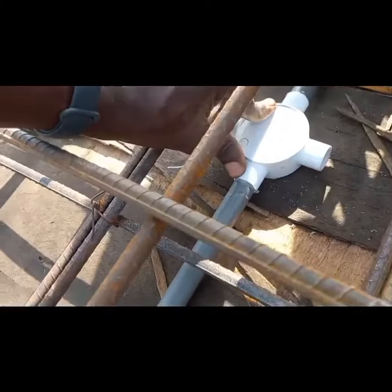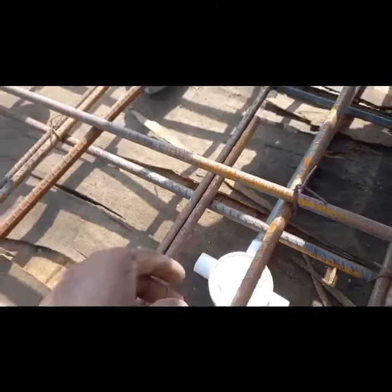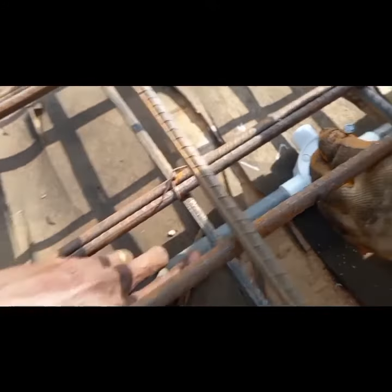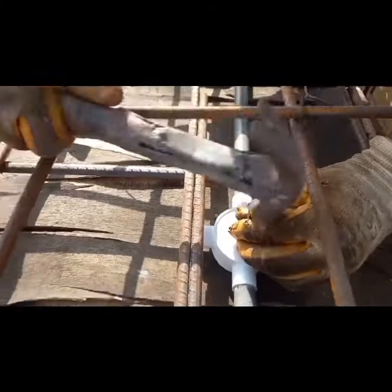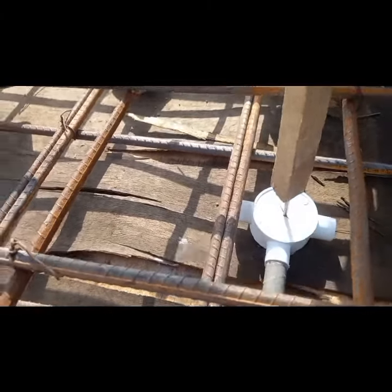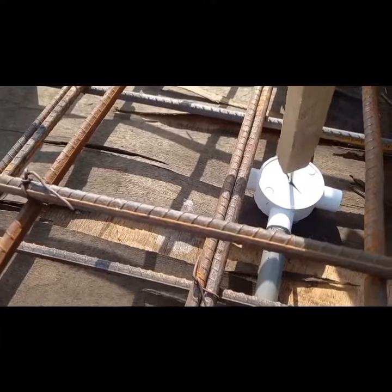We want to access it later. When they remove this formwork later on, we will have access to this box. So that is the reason behind nailing the sakura boxes — so we will have it firm and also have access to the box.